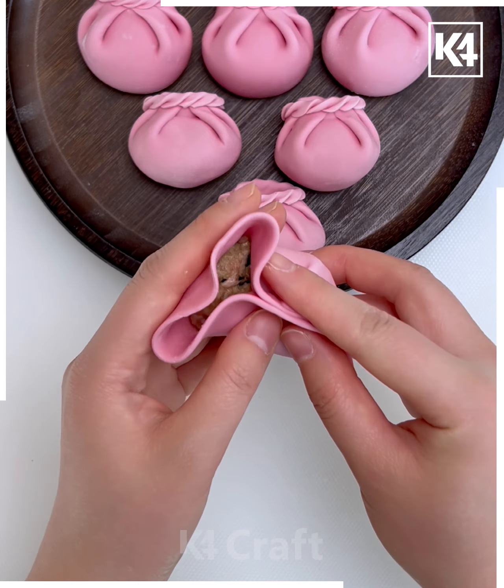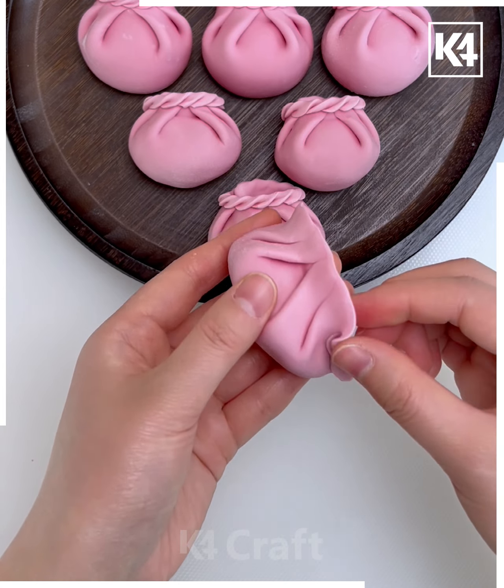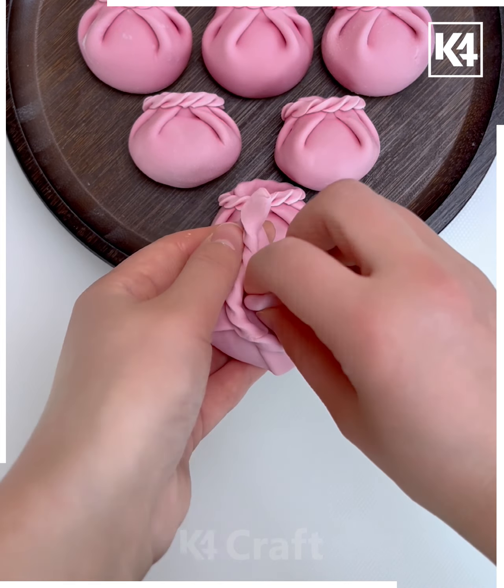Look at this flower dumpling folding method. We're going to hold the dough, start pressing it, and close it from the top. After this we're going to make multiple folds from the top, then using the thumb we're going to fold it and make this ring shape, and it's done.